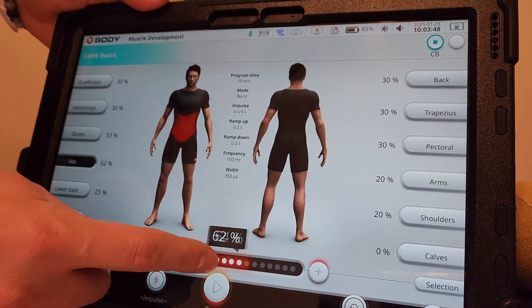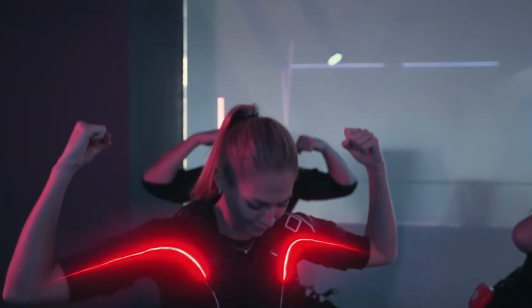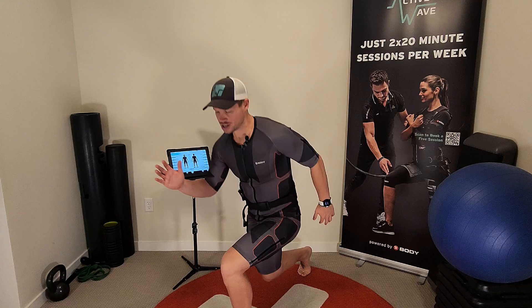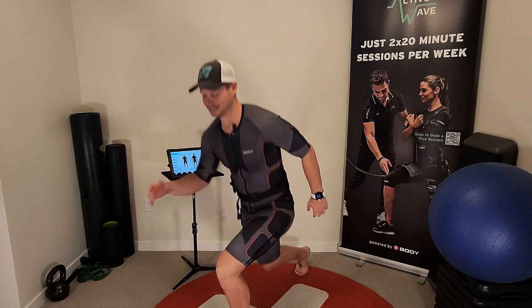Here's the science: EMS reverses the natural order of muscle fiber recruitment. Instead of starting with smaller endurance-focused fibers, it directly activates the larger fast-twitch fibers. Combined with titanic contractions — sustained high-tension muscle engagement — you're creating the perfect conditions for hypertrophy by maximizing mechanical tension and metabolic stress. And the best part? This happens without the need for heavy weights. Because the resistance comes from electrical stimulation, you're training at high intensity without putting unnecessary strain on your joints, making the program effective and accessible for a wide range of fitness levels.